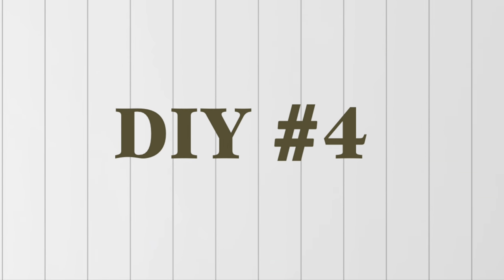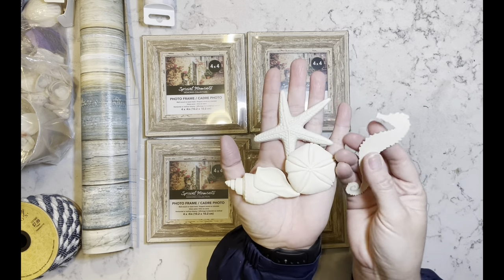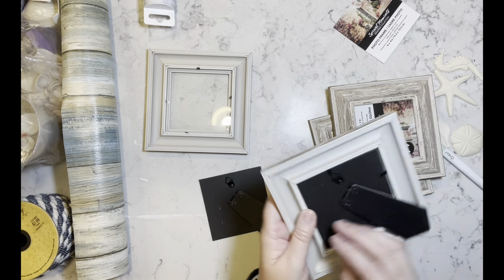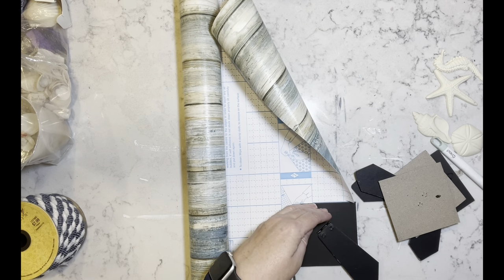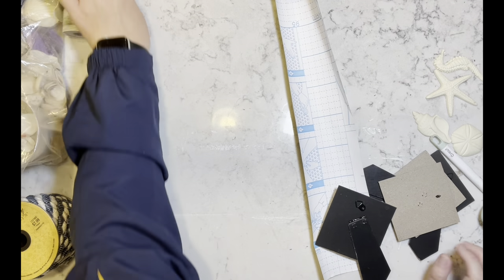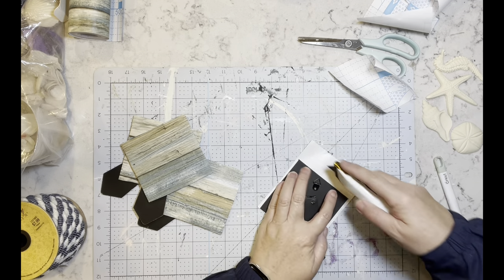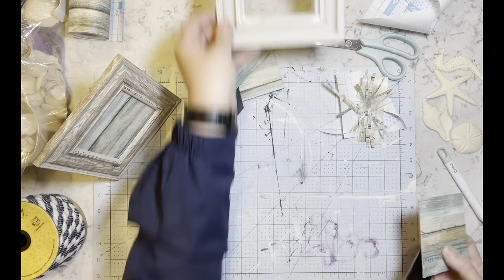Okay, on to DIY number four. I have four of these four-by-four frames, and then these pieces I made with my IOD molds and some casting resin. And then that blue stripe thing — that's wallpaper I got off Amazon — I think it's gorgeous. I took all of the frames apart and I'm going to cut the wallpaper into four pieces and cover the cardboard backing inside each frame with the wallpaper, then cut off the excess and put it right back into the frames.